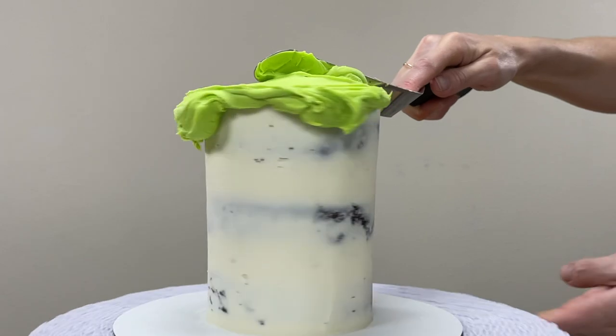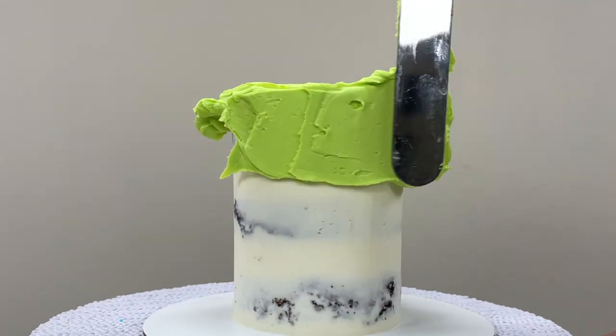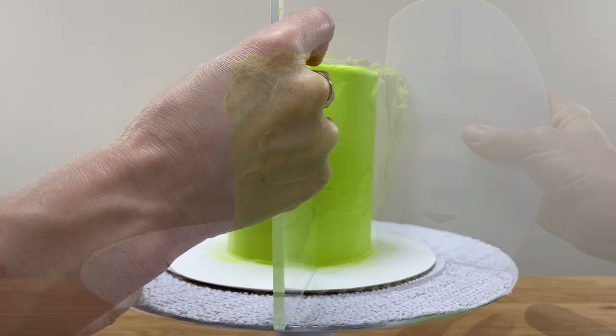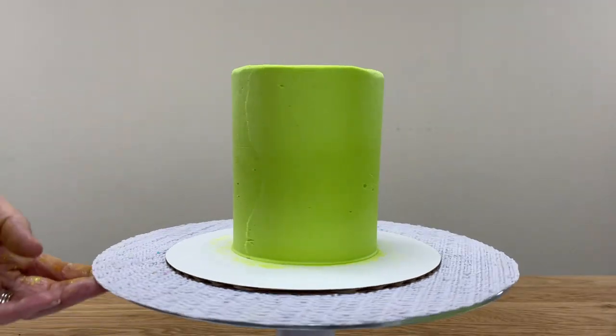I have an online course on the basics of buttercream, and one of the modules teaches how to create any colour of buttercream. The link is in the video description and at the top of the screen. When your frosting is nice and smooth, put the cake in the fridge for at least an hour to set the frosting. When it's firm you're ready for the next step.